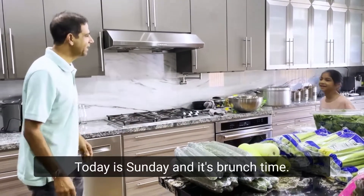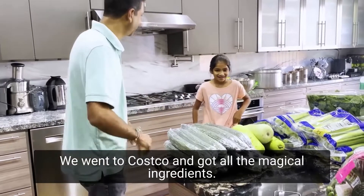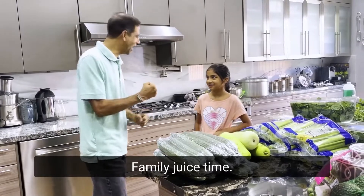Janet, come over. Today is Sunday and it's brunch time. We went to Costco and got all the magical ingredients. What are we going to make today? Family juice time.